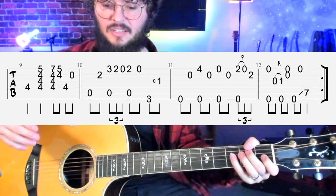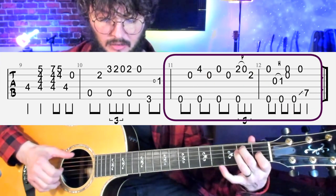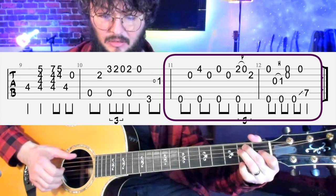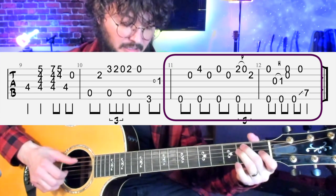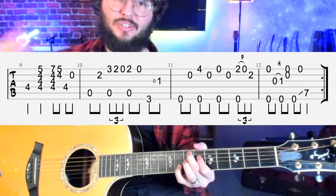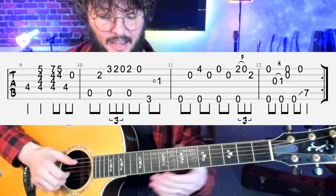Now we go into the last two measures, measures 11 and 12, playing this riff, and then it cycles back to start the whole thing over again.